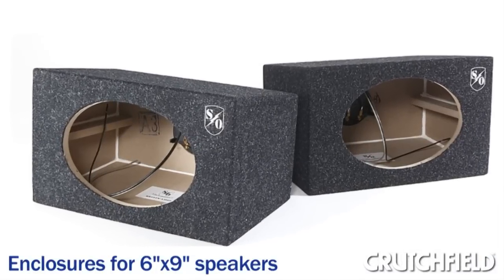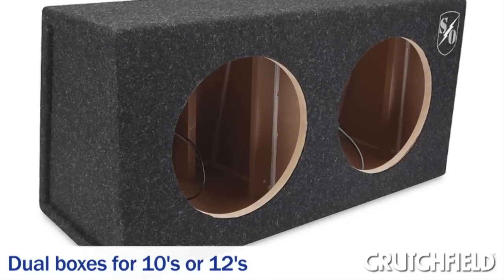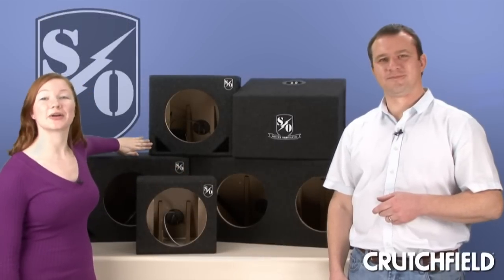For 10 and 12 inch subs, dual boxes are available for holding two subs. These boxes can be sealed, for deep, precise bass, or ported, for loud, boomy bass.